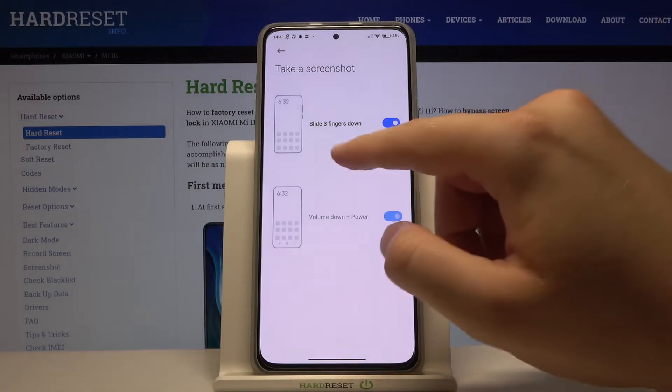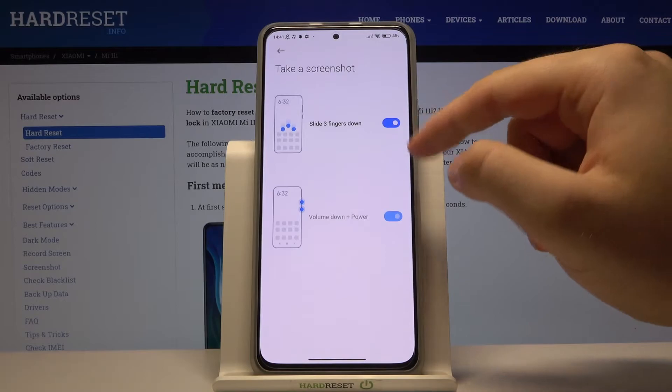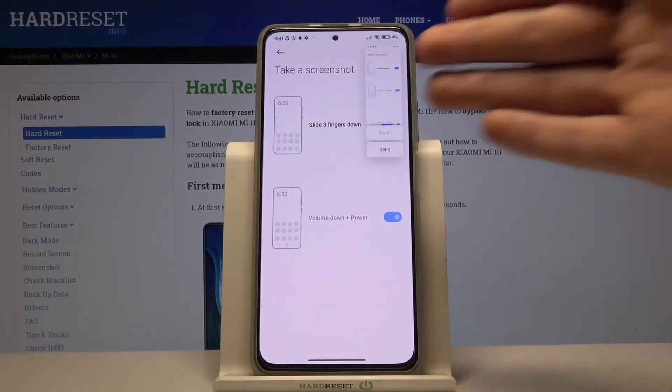As you can see, we can use the three-finger slide gesture like that. Of course, we have to enable this feature — like that. And when you make this gesture, the screenshot is taken.